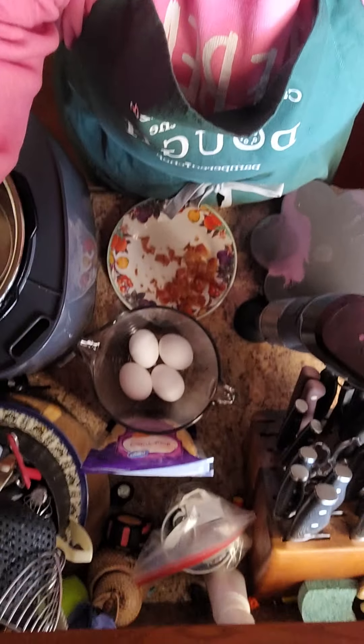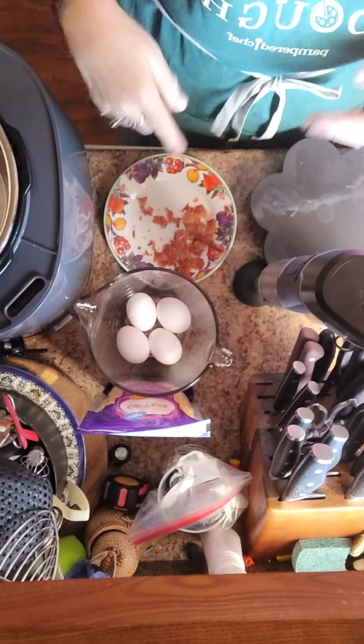I'm also using the flex immersion blender. I'm really excited — this is the one piece of my new flex that I haven't used yet. So we're going to use the immersion blender together and I'm super stoked about how this is going to go. Let's see what we can do together.